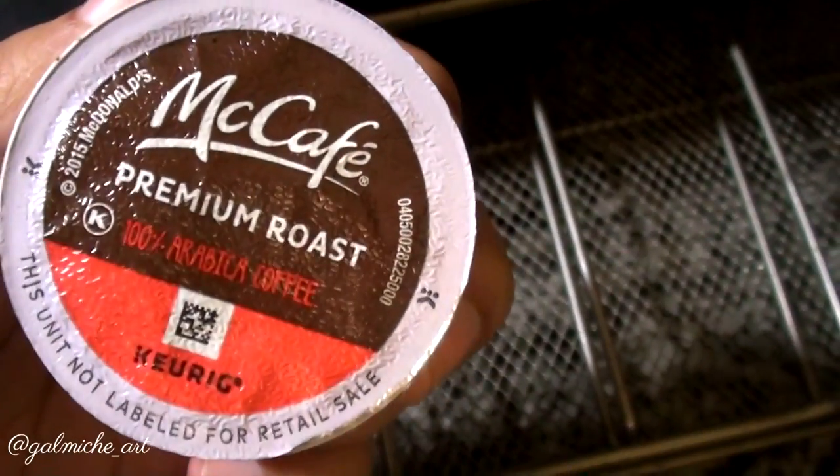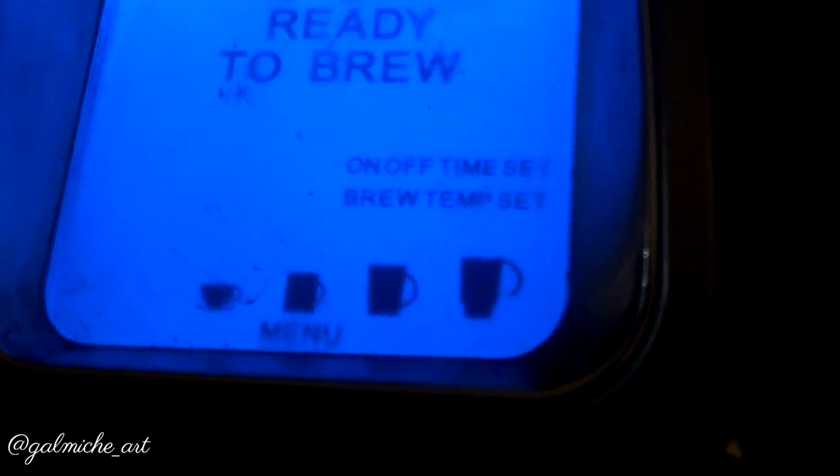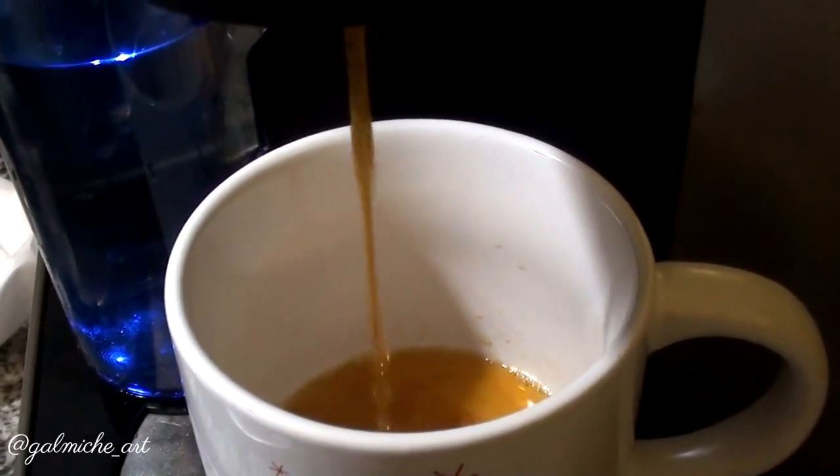So you want to start by brewing your coffee. I'm using this one — it's the only one I have at the moment. I'm going to set my setting at the first tiny cup just so my coffee would be a little darker, plus I don't need that much for my painting.